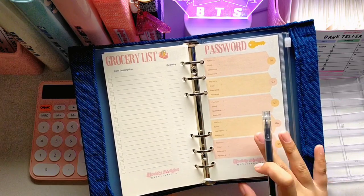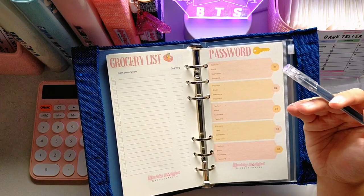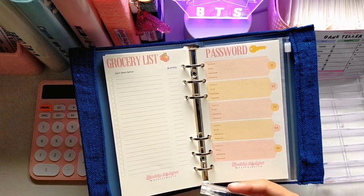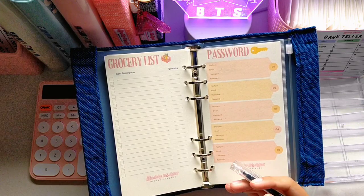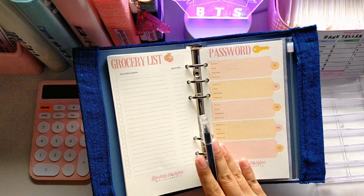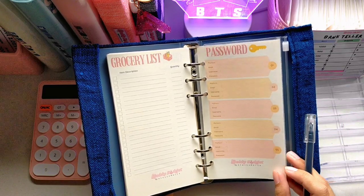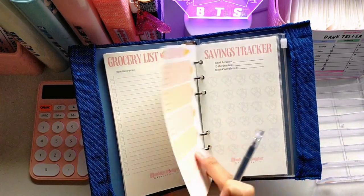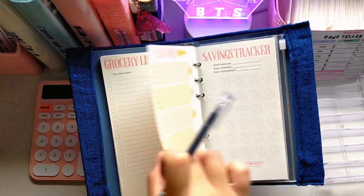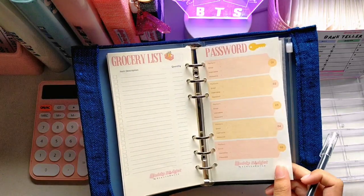Next is a password tracker. My target market isn't only students but also parents and adults — I myself tend to forget my social media account passwords. Since a password tracker is very private, you should keep this planner private and don't let anyone read it. You don't have to use this section if you prefer not to — I included it to reach the 55-page count. It has one page back to back with 10 boxes for up to 10 accounts.